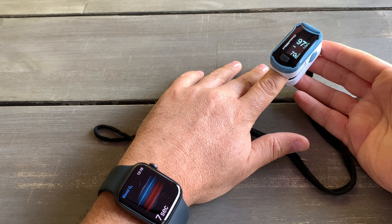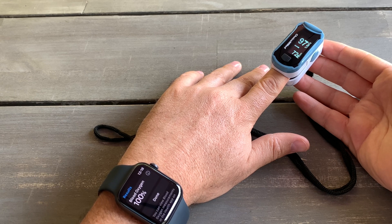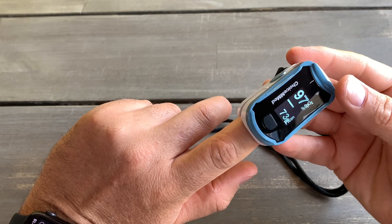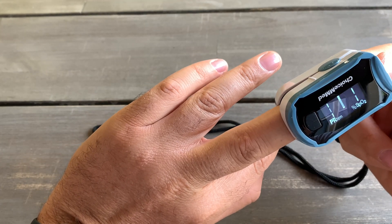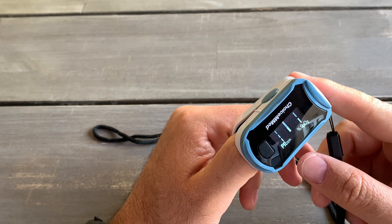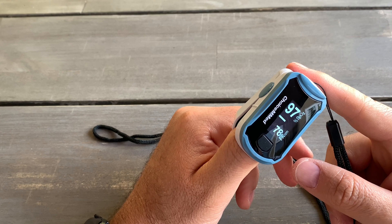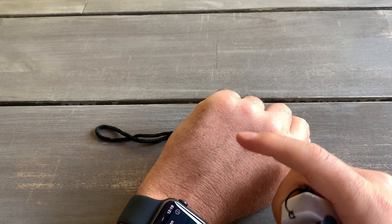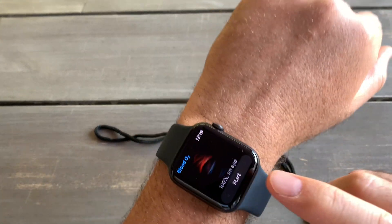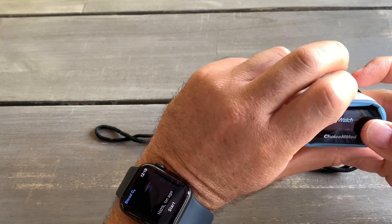Running both tests side by side: the finger oximeter shows 97, and the iWatch gives me 100%. The iWatch is getting a better result right now. I'm not sure if the location on the body makes a difference — it's a different part of the body being measured, but I would assume it shouldn't make much difference. It might give a small difference of two to three points. It's still quite accurate. With the iWatch you will get notifications and you can always check your history on the Health app on your iPhone.